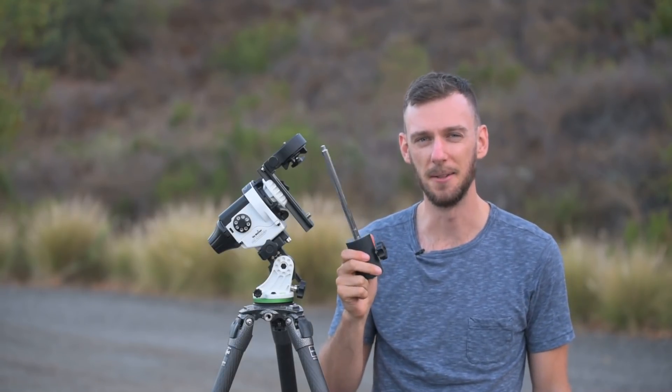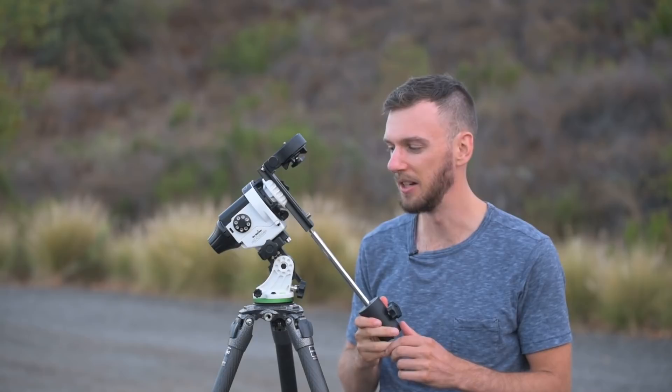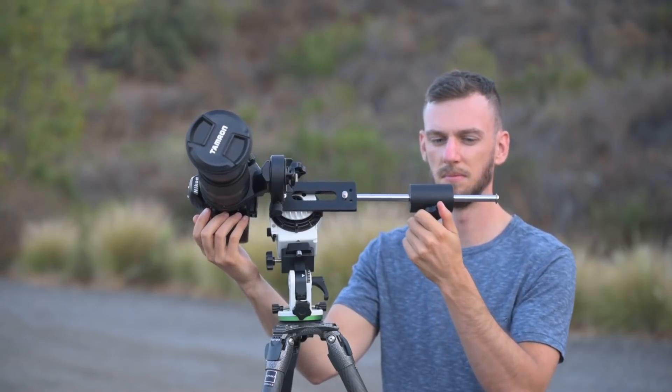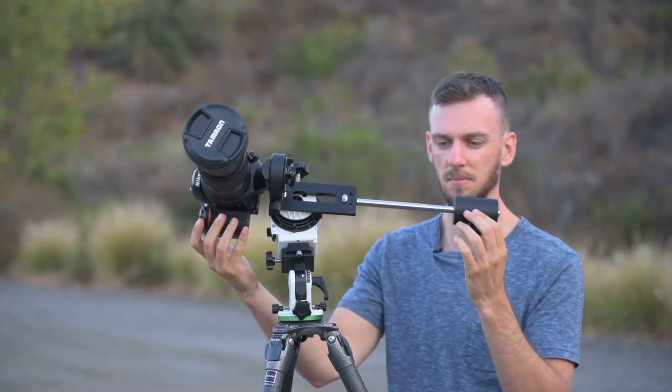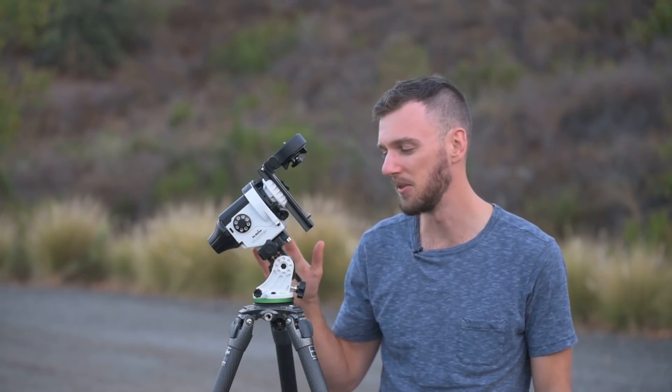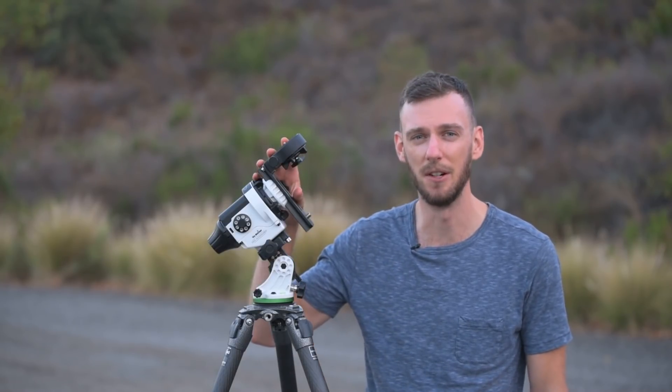Last but not least, we have the counterweight kit, which installs on the bottom of the declination bracket and helps balance a heavier camera or lens setup. That's about all for this intro video — we covered the basics of the adventure itself, all the different buttons, inputs, and the base. In the following videos we'll delve into much more detail about polar alignment, setting up for wide-angle nightscapes or deep space astrophotography, and a lot more.